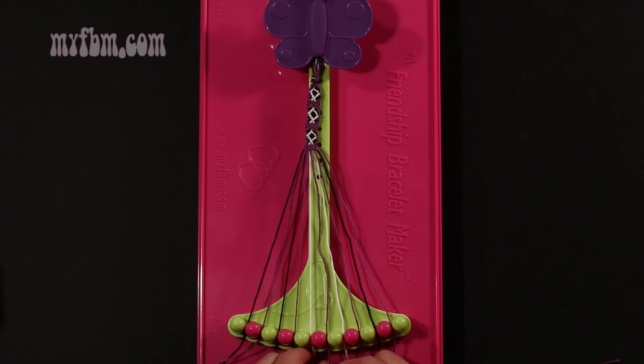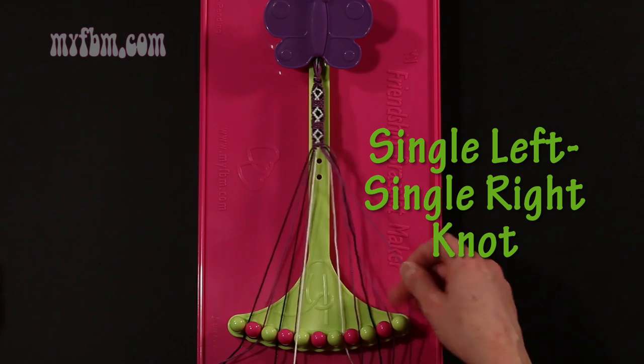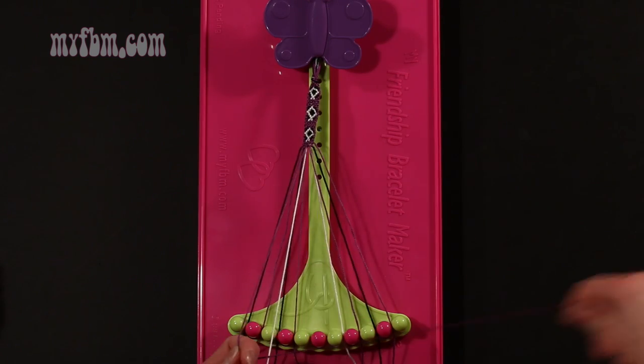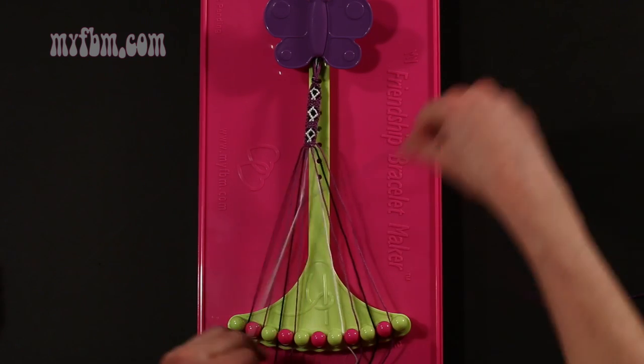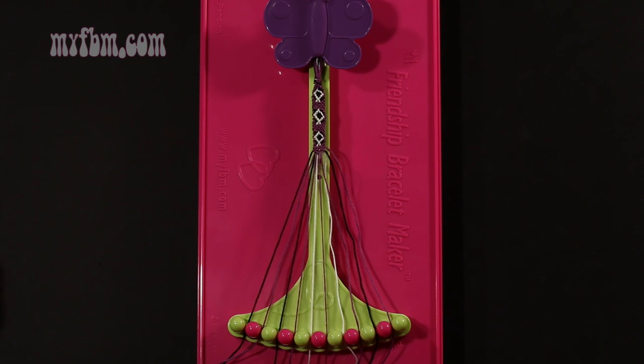Step 7: take that purple string from slot number 6 and make a single left, single right hand knot with string 5, which should be white. Make your backwards 4, pull through once, make your regular 4, pull through once. White string in slot 5, purple string into slot 6.